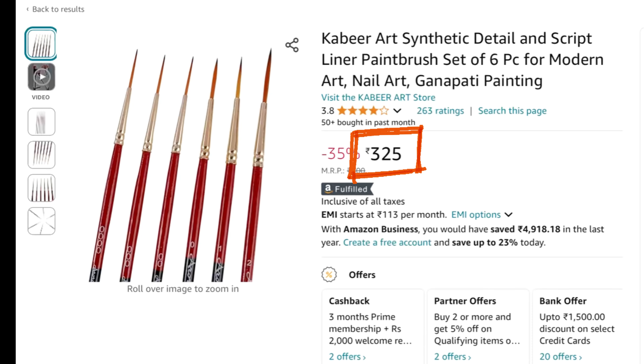Next is the FRKB detailed brush set of six, but for mandala I have used only three — number zero, double zero, and triple zero. The bristles are flexible, the body of the brushes is really good, and they are very useful for short to medium strokes. They are pocket friendly too, so if you are just starting with mandala strokes, you can try this.